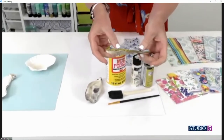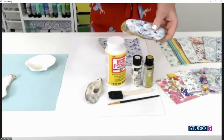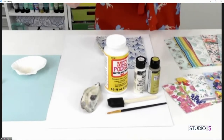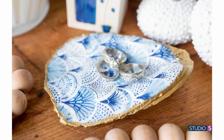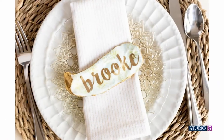Whether you're using clam shells — I'm using oyster shells because we're big oyster fans here in Maryland — this is so easy. It's such a great project to do with your girlfriend and it just takes a few supplies. Obviously we need our shells. You just need a little bit of Mod Podge — matte or gloss, your choice — some white paint, some gold paint, a detail brush, and a sponge brush.